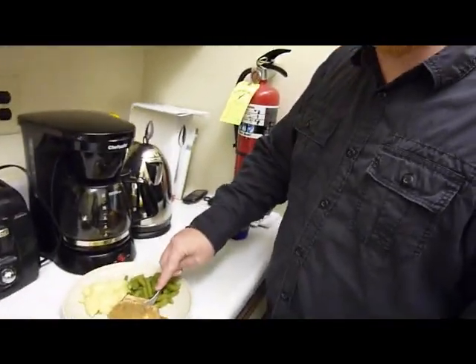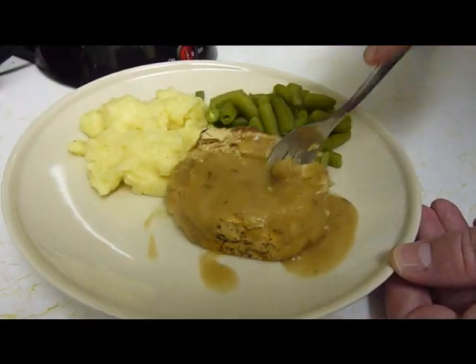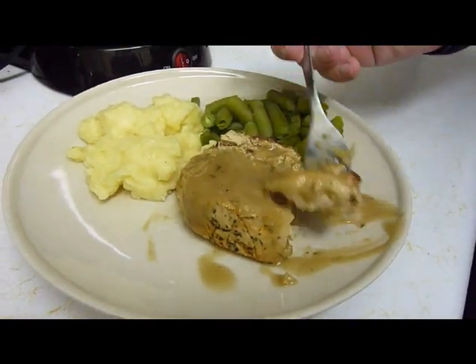I've never really had tofurkey. This isn't exactly tofurkey — it's soy-based, so it's similar to tofu. And there is like a stuffing in the middle. You can't see it because we have the gravy that came with it.